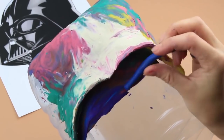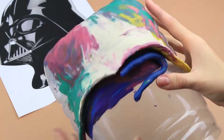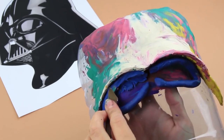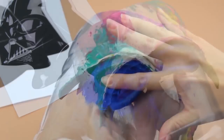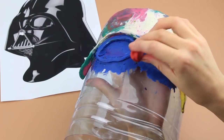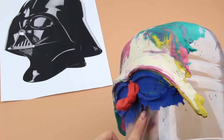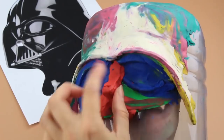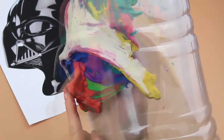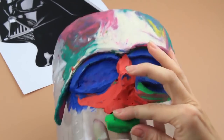Form the eyes from thinly rolled out clay pieces. Use a spatula to form squares. Smooth the plasticine. Now form Vader's nose. Take more plasticine and continue forming a lower face part. Press in the tip of the nose.